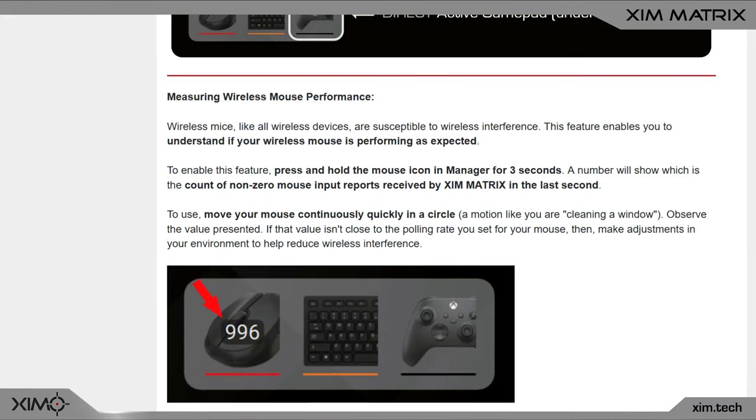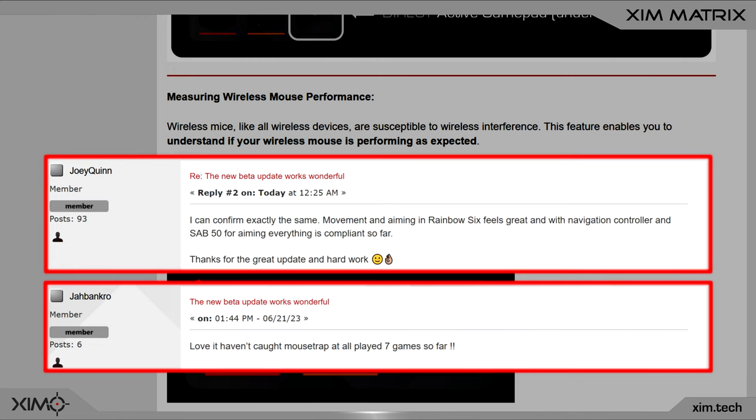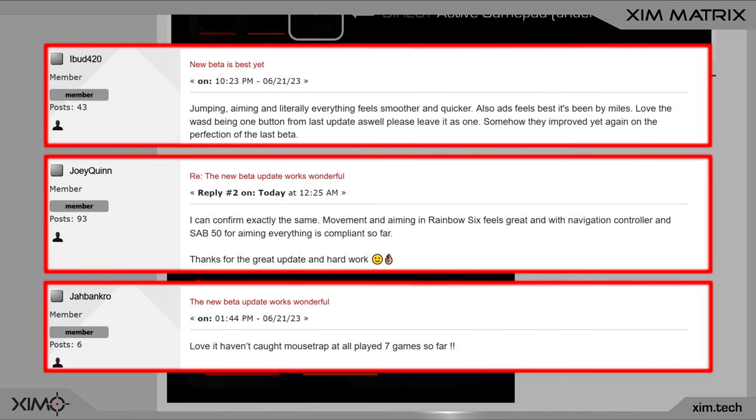The same goes for players who flick a lot or in general love to make very fast swipes and flicks with their mouse. So if you are one of them and you had issues with Rainbow Six Siege in the past, then definitely consider updating.